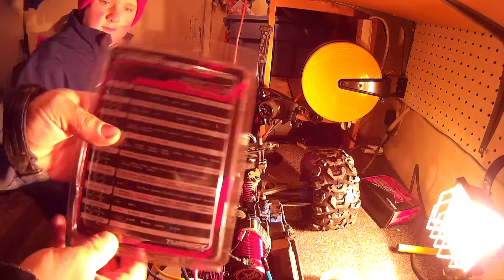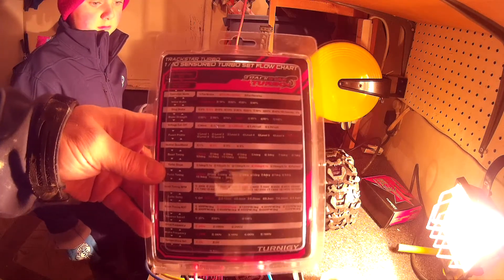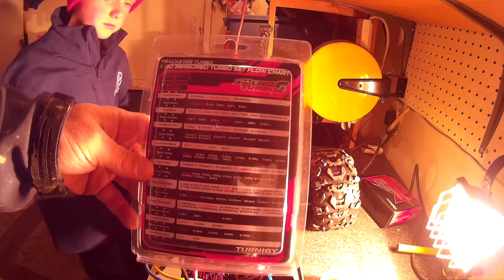This is how it comes in the box. It's also got all this stuff on the back that tells you what it does, because this is not what it looks like when you're inside the menu. I don't know if this is for the Turbo — this is not how it looks for the TrackStar 120 Waterproof.